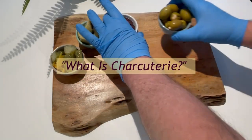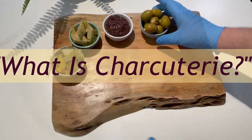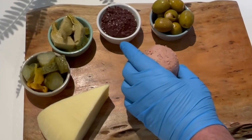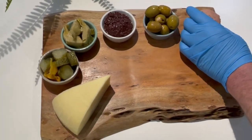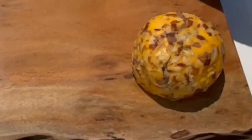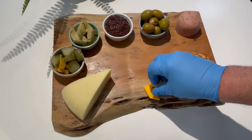Charcuterie is a French term for cured meats, which can include anything from salami, prosciutto, ham and bacon to pâté. It's most often served on a wooden board, though wood isn't the rule, and often accompanied by a selection of cheeses, fruits, nuts, crackers and other delicious bites. Charcuterie can also be any size, from single serve to grazing tables if you're really hungry.